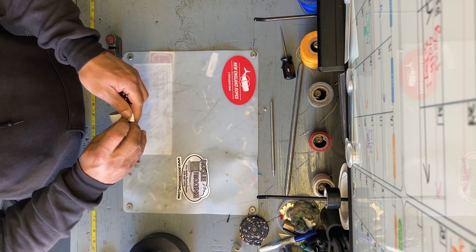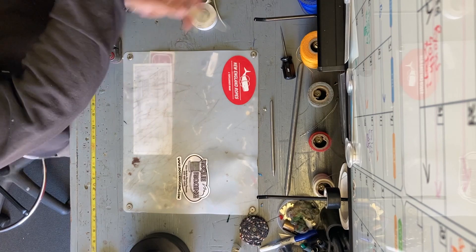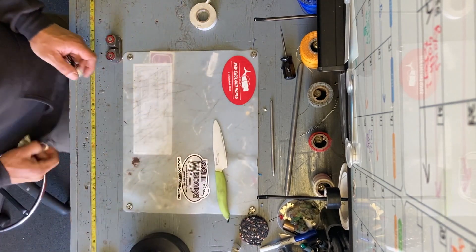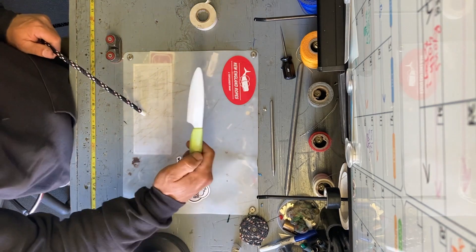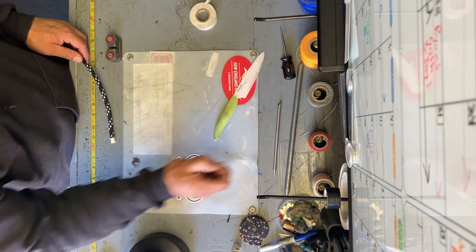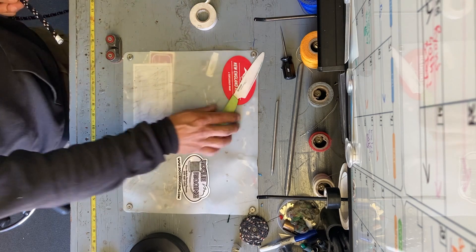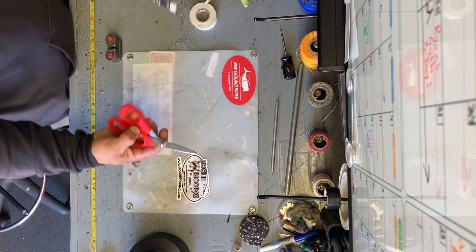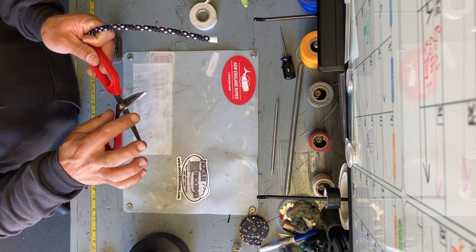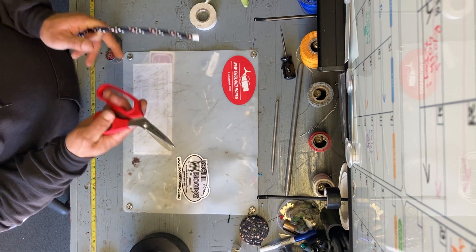I use a ceramic blade here — beautiful. You can get these anywhere; they're awesome: Target, Amazon. I'm a big fan. I also use these D-splicer scissors. They've got a nice straight edge on one side and a micro-serration on the other side, which is really good for cutting high-tech lines.